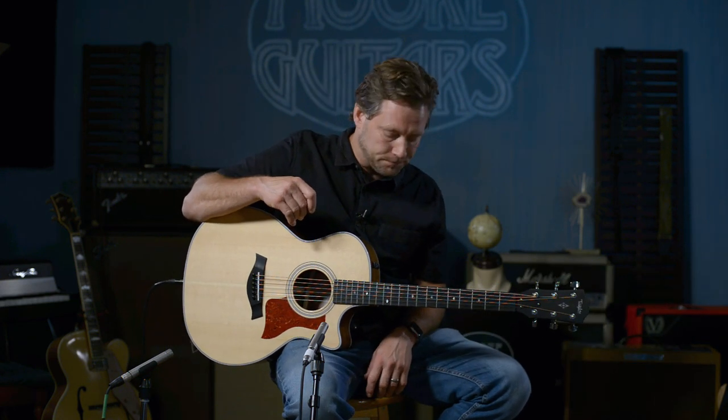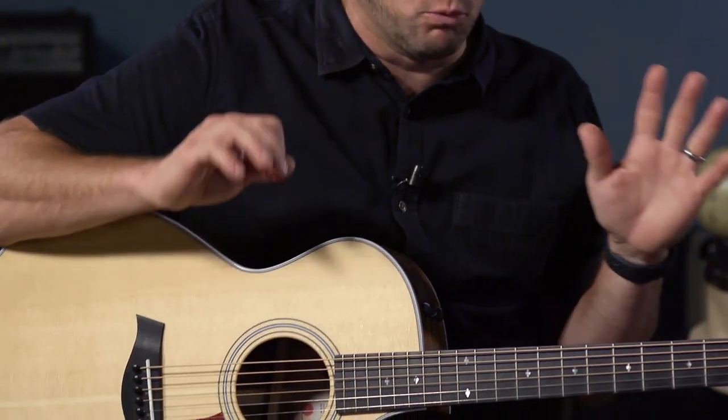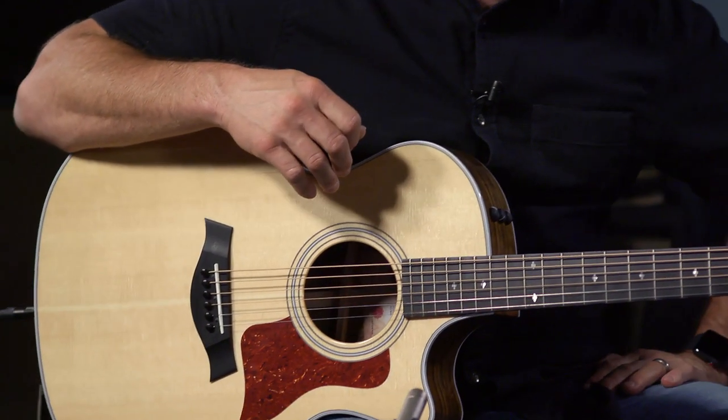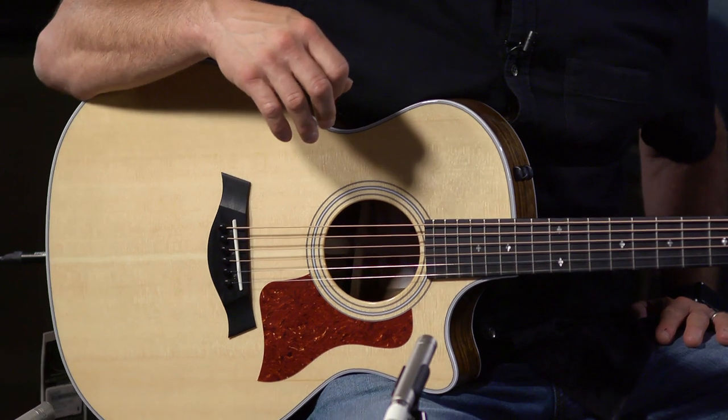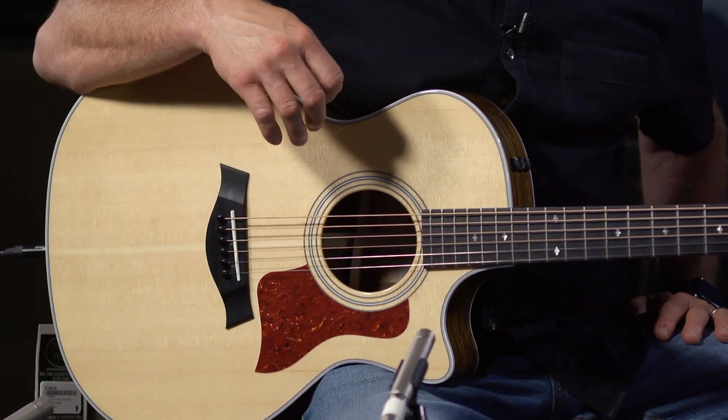Hey everybody, it's Brett here at MoreGuitars.com and we are talking about the new V-Class 414 CE from Taylor Guitars. It's like a revolution — this thing has everything. The one or two things that Taylor didn't have before, it's got now, so this is kind of a dream playing guitar.